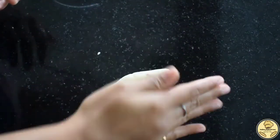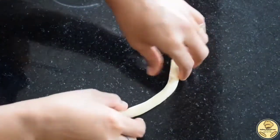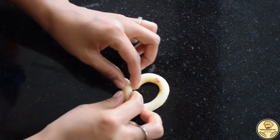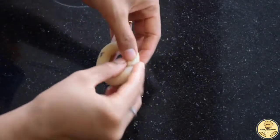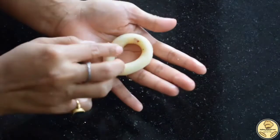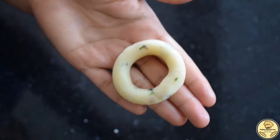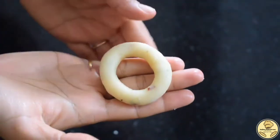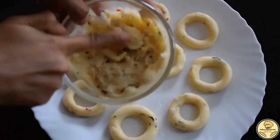Let me show you how to make the ring. Take a small portion of the aloo-suji dough and roll it gently with light hands — not too thin and not too thick. Join both ends together; if there is a little extra portion, remove it and smoothen out the joint of the ring properly. This is our second ring ready. Make all the remaining rings the same way and place them in the freezer for 5-10 minutes before frying.